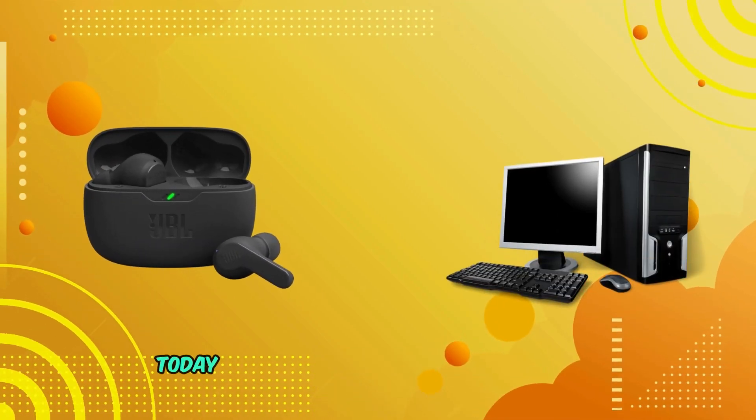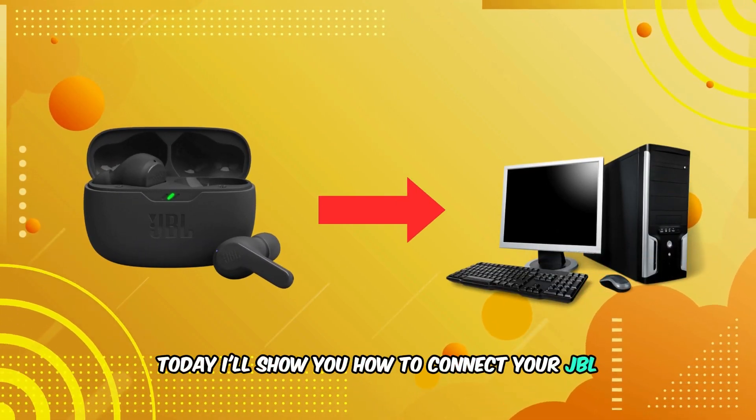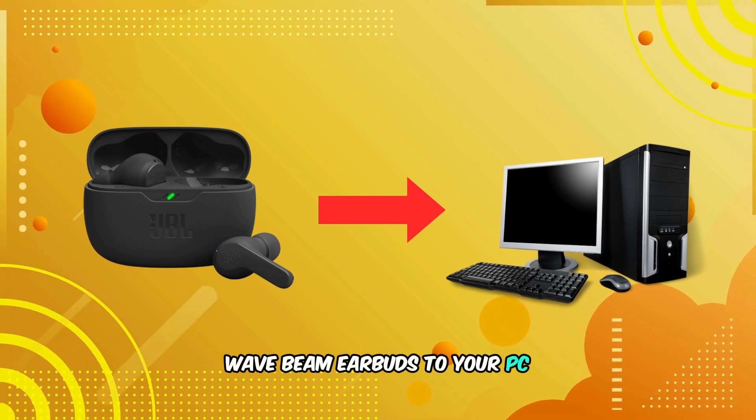Welcome back to our channel. Today, I'll show you how to connect your JBL Wave Beam earbuds to your PC. Let's get started.